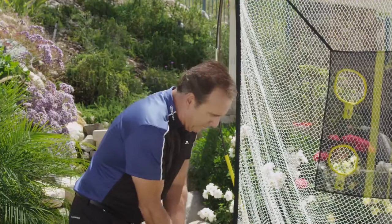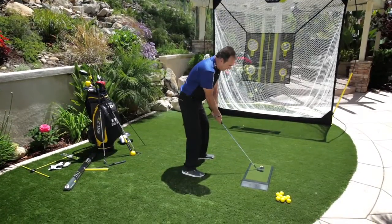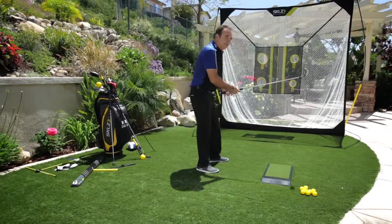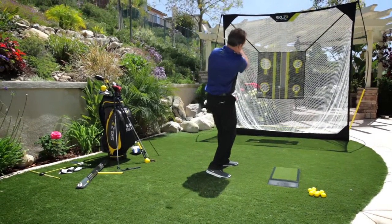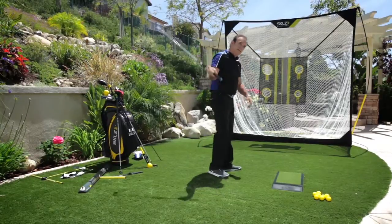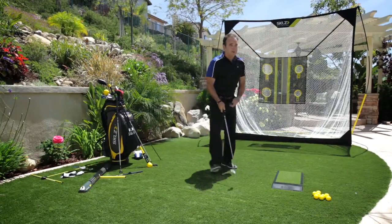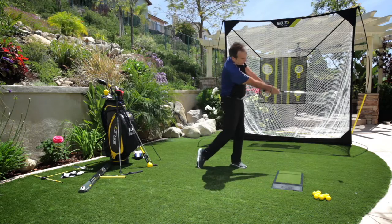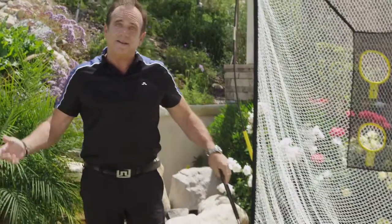Choke down a little bit, a little punch — there it is again, arms extended. A lot of you that are hitting it high are always finishing way up here. Chances are your impact looks like this instead of like this. So drive it, extend it, and hit a knockdown — it's good for you. Use the net to keep it underneath that center section.